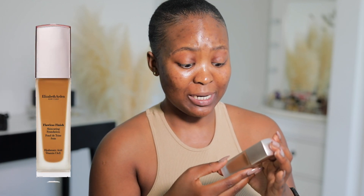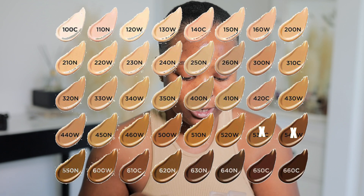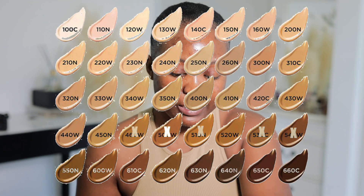So I have the Elizabeth Arden Flawless Finish Skin Caring Foundation. It's got some serious claims, and I thought I'd do my first impressions here on the channel. It comes in 40 shades across three undertones — warm, neutral, and cool. They sent me five shades: 540, 530, 510, 500, and 460. I think I'll try 540, which is warm. If it doesn't work, I'd probably be a 610 or 600 — I'm going to try the darkest shade they sent.